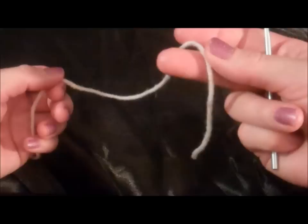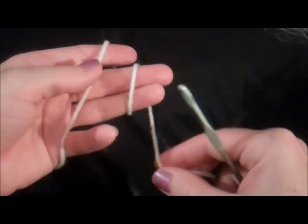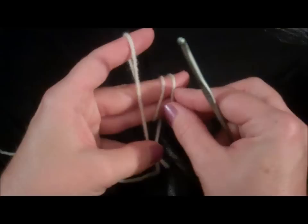Let's get started. We're going to take the tail of the yarn and wrap it around these two fingers twice — one, two — and then hold the remainder of that tail between your pinky and your thumb. Pull the other piece of yarn in between your pinky and your thumb, like so, and you've got a good grip there.